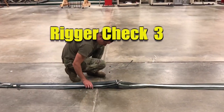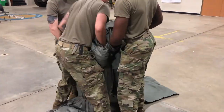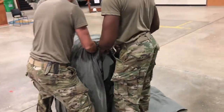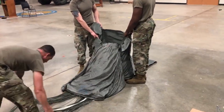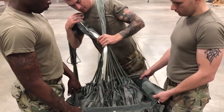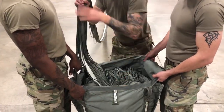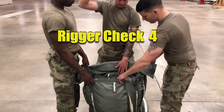Rigor Check 3. Rigors 1 and 2 raise the open end of the deployment bag and hold the deployment bag erect. Ensure the suspension line stow panel is facing toward the 12 o'clock. Rigor 3 S-fold the canopy into the deployment bag as demonstrated. Rigor 3 will stow the remaining canopy and S-fold 5 feet of suspension lines into the deployment bag open end.